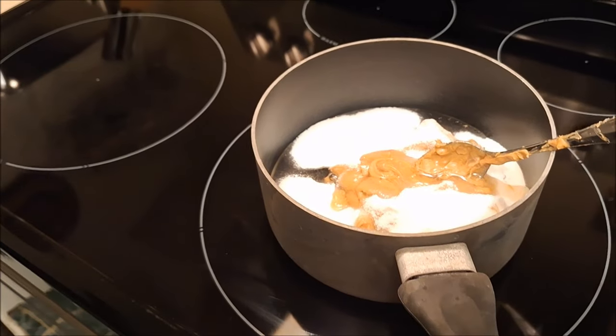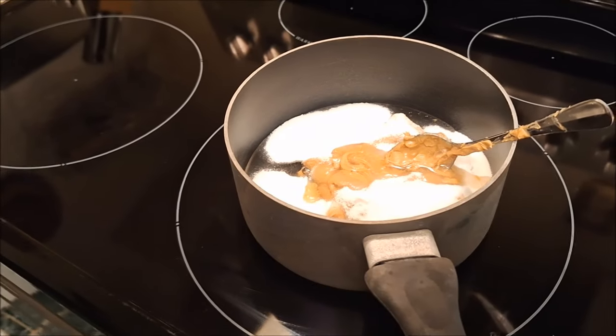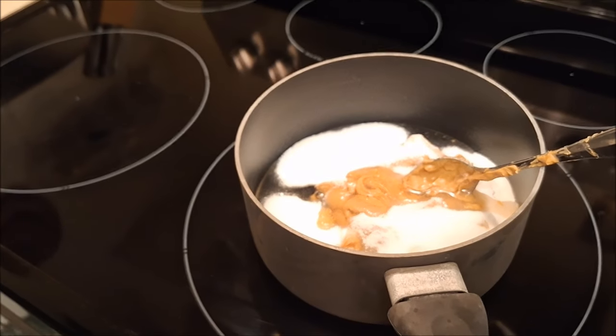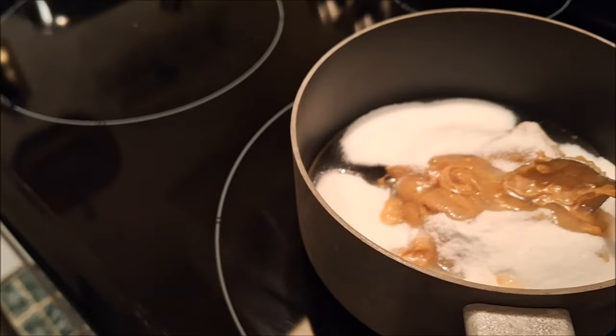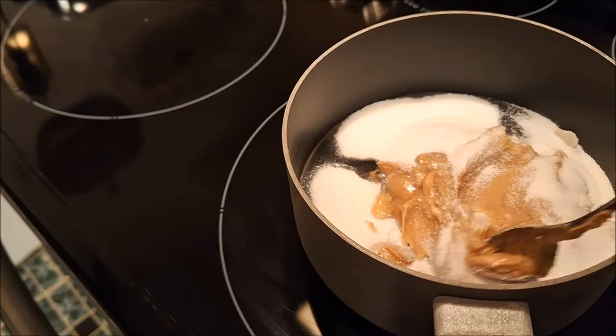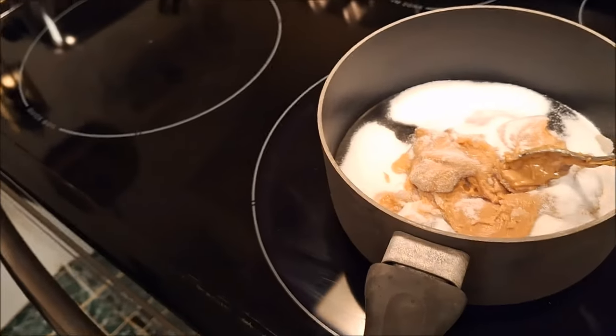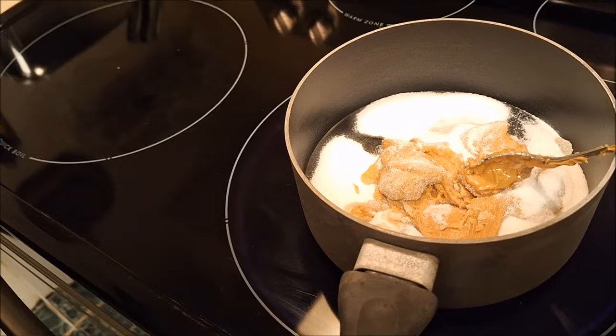In this saucepan is one cup of sugar, one cup of light corn syrup, one cup of peanut butter. What I'm going to do is heat this up and allow it to melt and stir it all up. It's a little challenging doing this one-handed, but I'll show you what it looks like and what to do next.